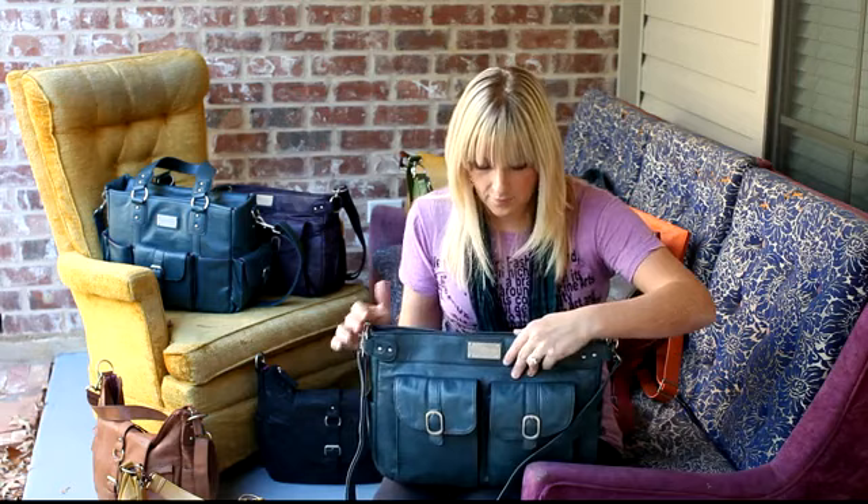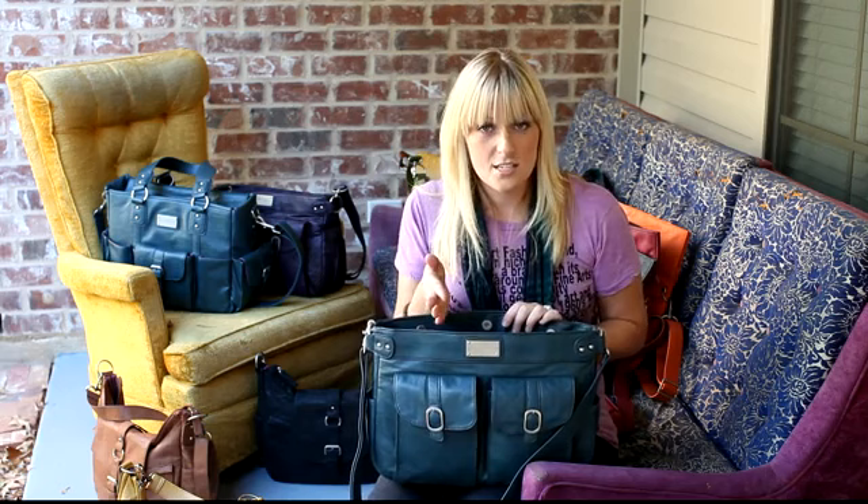Since the dividers are adjustable, you can configure the inside of the bag however you'd like. You could make one section a little bit bigger so that it could carry your camera body with a lens attached, and then fit two more lenses and a flash. So yes, it will carry a body, and it will carry a body with a lens attached.